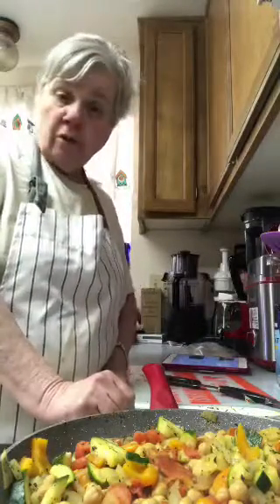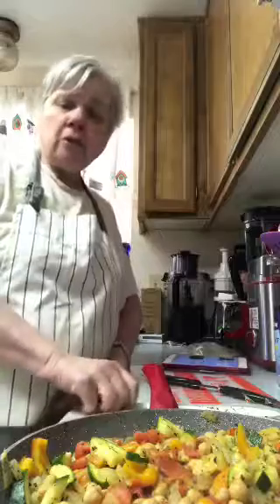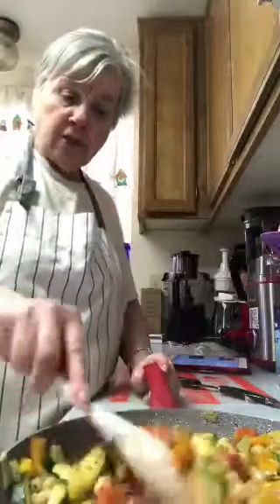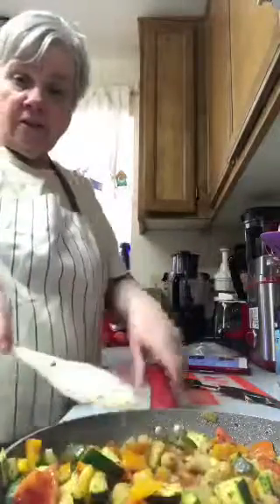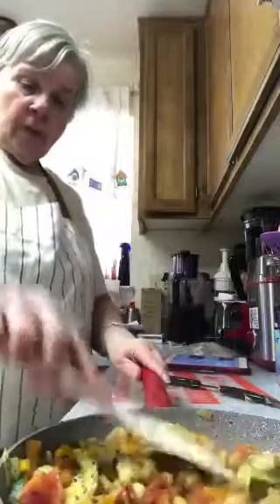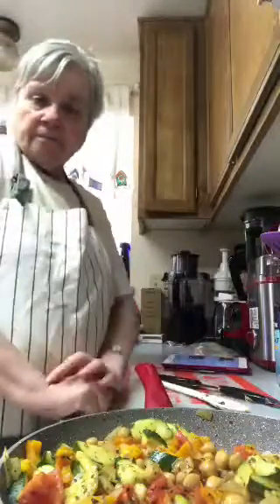I do eat noodles once in a while, and mac and cheese with vegan cheese, but very sparingly. Look at this dish — it really looks good. You don't want to get it too done because you don't want it mushy. But look at how colorful this is. I'll take a picture of this and post it on Facebook so people can make it themselves.